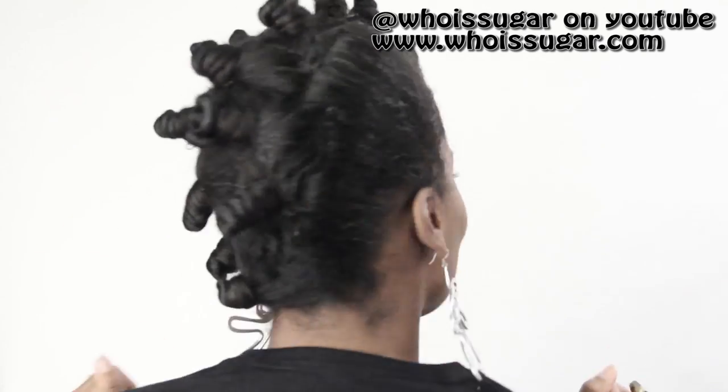So two days later — I am dancing because I know my hair is going to be amazing because I allowed it to set for two days. Remove your hair pins.